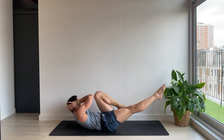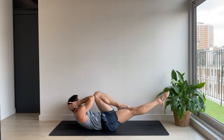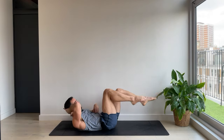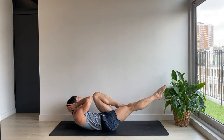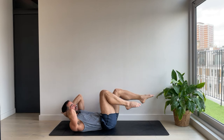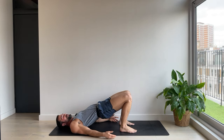Switching for ten, nine, eight, nice and easy, seven, six, five, four, three, two, one. Little rest, lower down, glute bridge, hips come up just for three. For two and one.